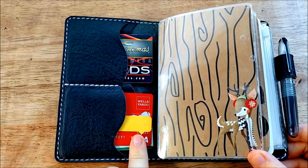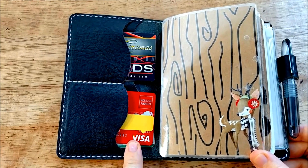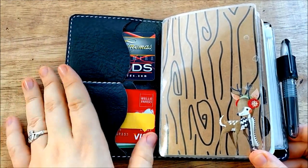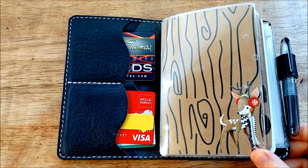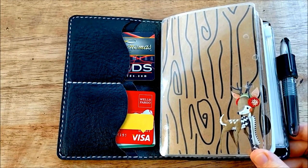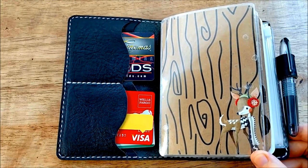In the front here I just have my ID, my credit card, and my most used rewards card — which is funny enough my Carmichael reward card. I use it the most and I have storage elsewhere for cards that I don't use as often.